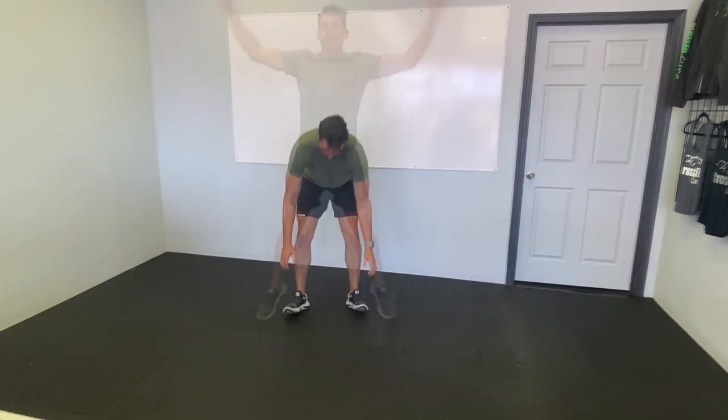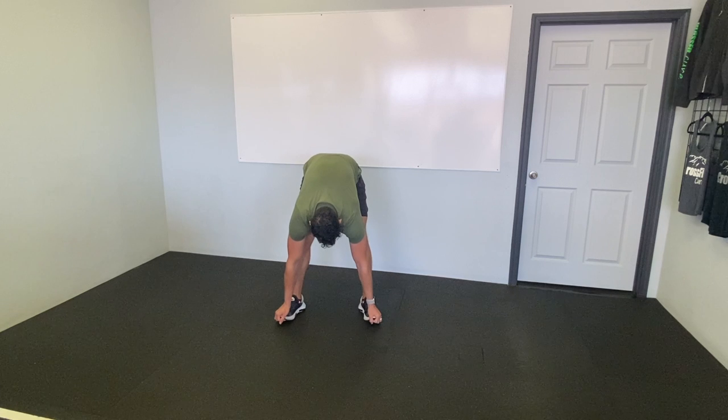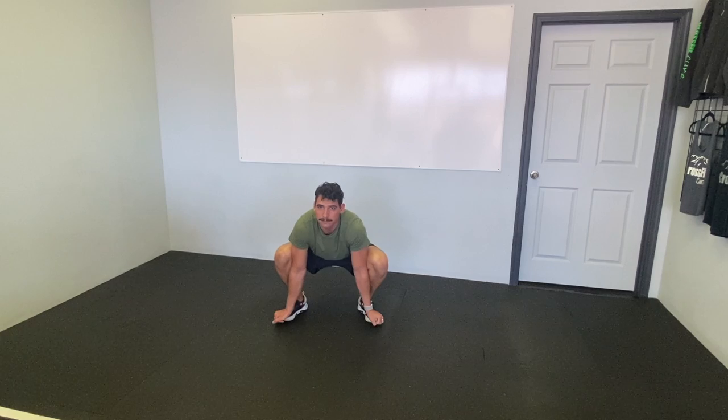30 seconds bootstrappers — step into a nice wide squat stance here. We're going to bend down, wrap our hands around the front of our feet. It's really important that your balance is between the ball of your foot and your heel. I don't want you guys stepping on your fingers, so really work on shifting your balance back, bringing our hips down into the bottom position.